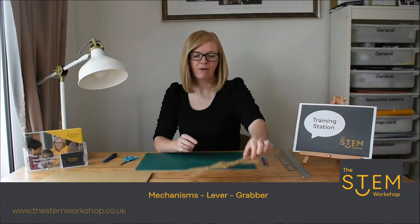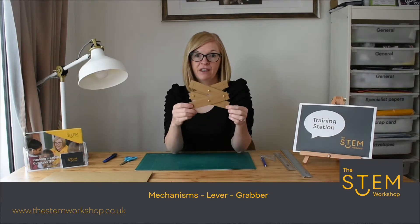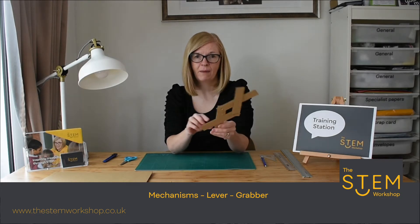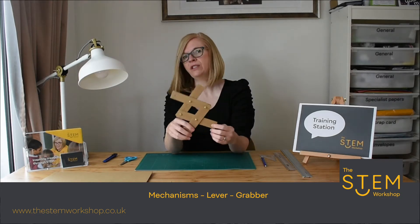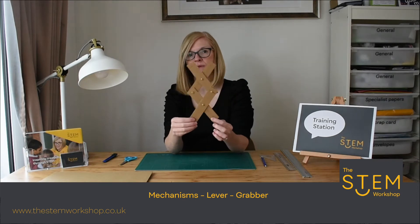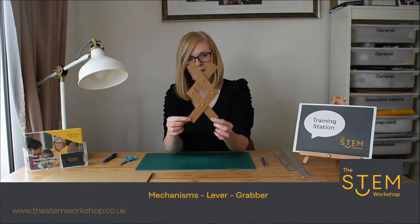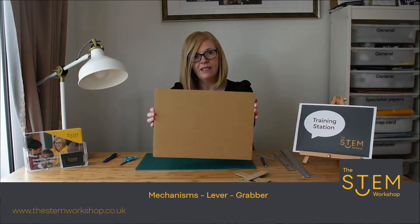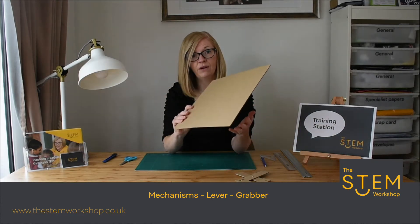Hello and welcome to another tutorial. Today we're going to explore mechanisms and look at a different type of lever. I'm going to show you how to make a very basic grabber, which you can use this mechanism for all sorts of products. To make this, all you need is some corrugated cardboard from an old cardboard box and some split pins — that's all you need in terms of materials.